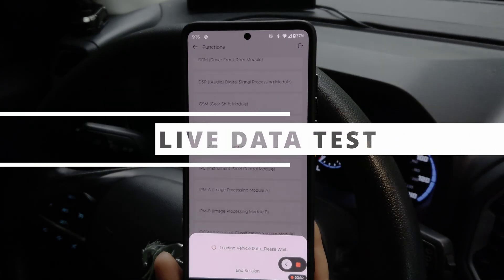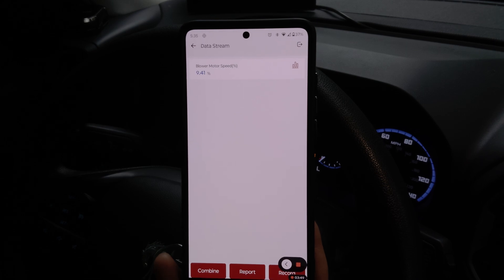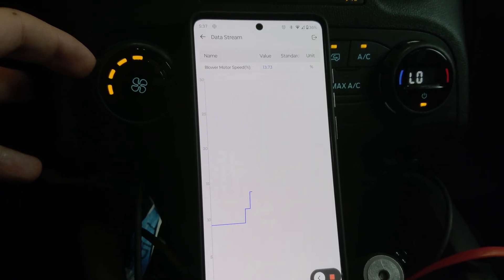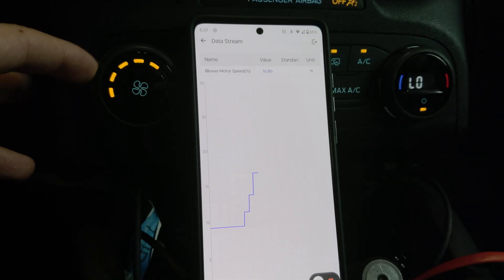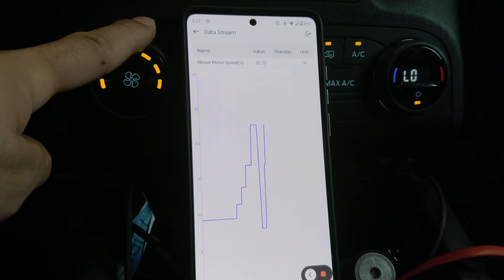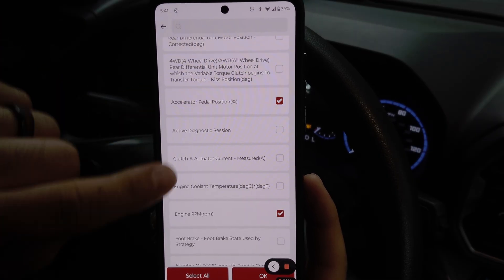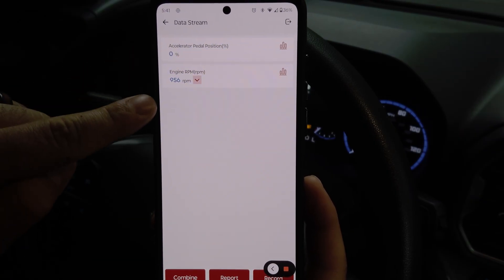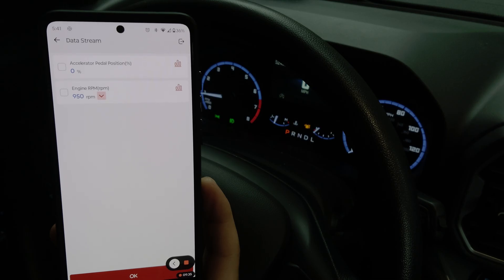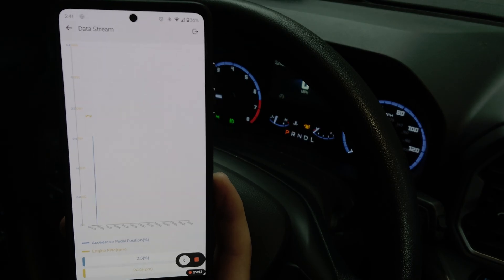Now let's take a look at the E-Diag's capability to capture live data. Under Read Data Stream, we can pick which specific feature we want to look at. In this case I chose the blower motor — you can see that when I raise the air conditioning blower motor, we get an equal and equivalent reaction on our graph in the application. Also important to show how quickly the device is able to communicate with your phone — sub-second, maybe even millisecond response times. We can also select two data streams and have them plot against each other over a graph, so as I step on the accelerator we can see both showing movement. Checking both boxes lets us plot these over a graph and show how they relate to each other over time.